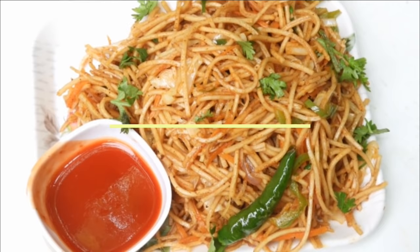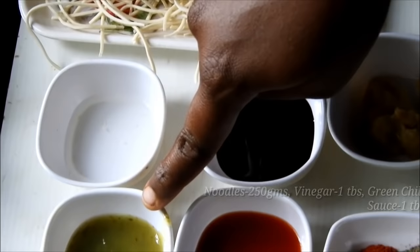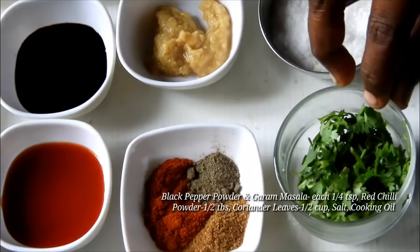This is the ingredients. I am going to add some of the noodles in a bowl. You can add 1 tbsp vinegar, 1 tbsp green chili sauce, 1 tbsp tomato sauce (Kissan brand), 1 tbsp soy sauce, 1 tbsp ginger-garlic paste, 1 tbsp pepper, 2 tbsp ginger, and chili powder.